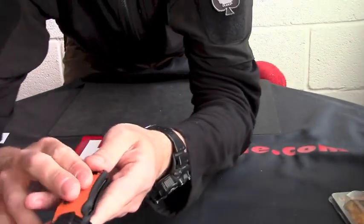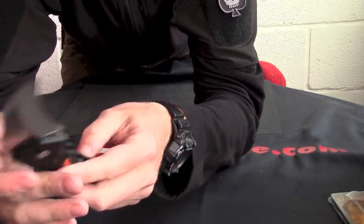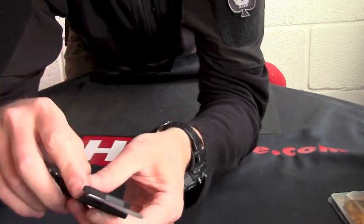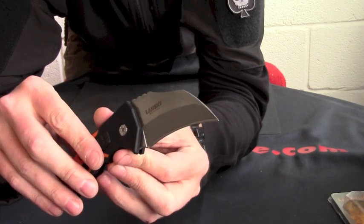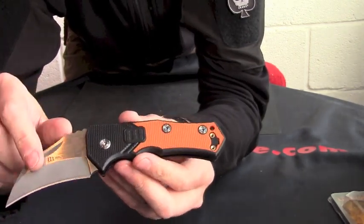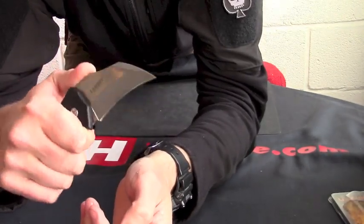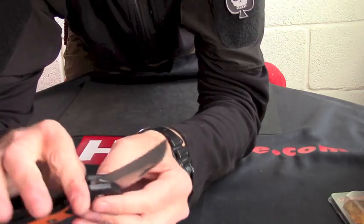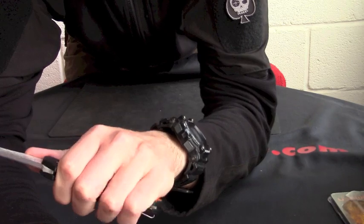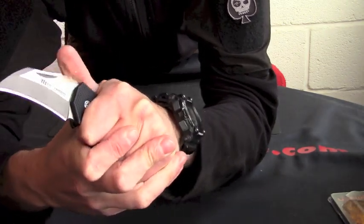Nice textured rubber orange in there, and you've got the Philipson logo in there as well. You've got nestled steel liners in your FRN outers. Hawkbill blade on it — just a very nice controllable knife. Nice big finger choil on there as well, so if you're left or right handed you can really get good grip and good control on it.